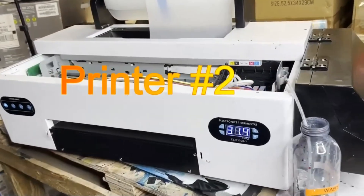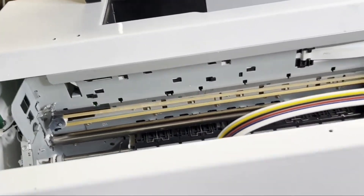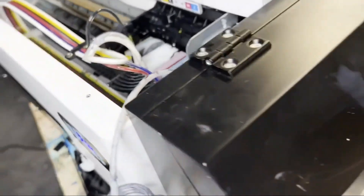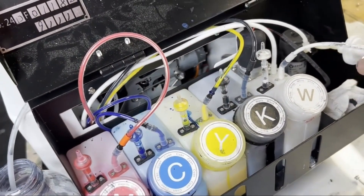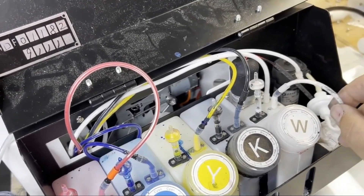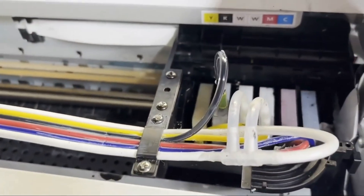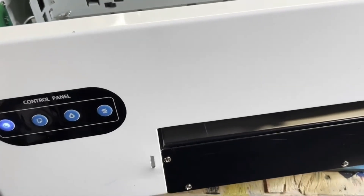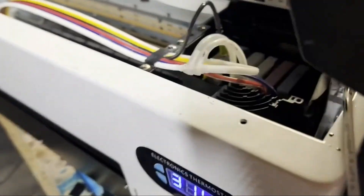The second printer doesn't have a logo, so I don't want to mention the brand. Pretty similar design to the Prestige. From the color, this is another 1390. If you look at it, it's really similar to the Prestige — it has an ink pump that circulates ink to the print head. There's no secondary tank; on top of the print head, there's just a normal T fitting. This printer has four buttons and Prestige has three buttons. None of them have a white ink circulation button.